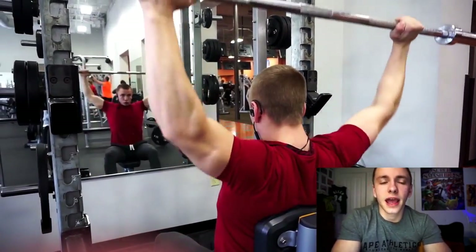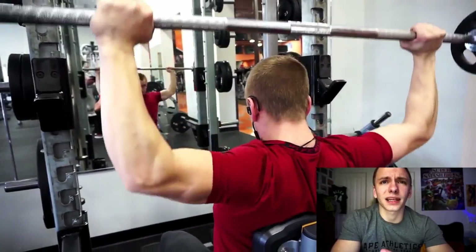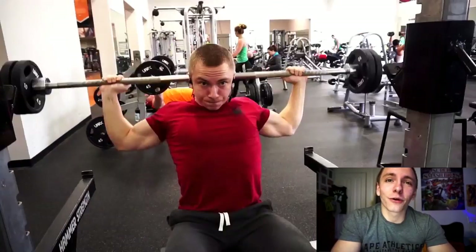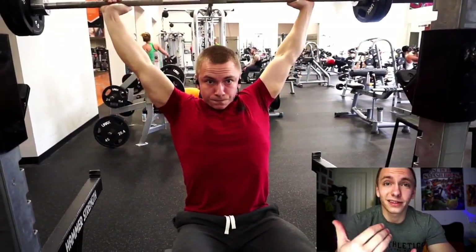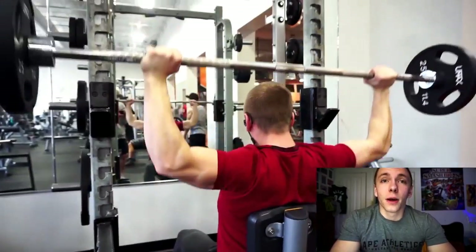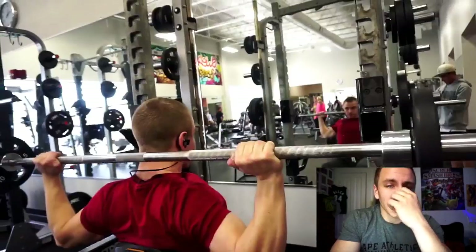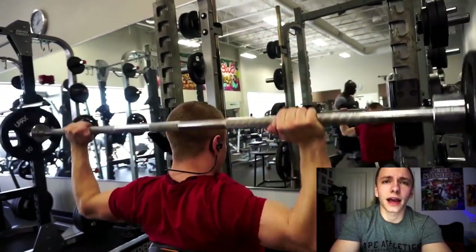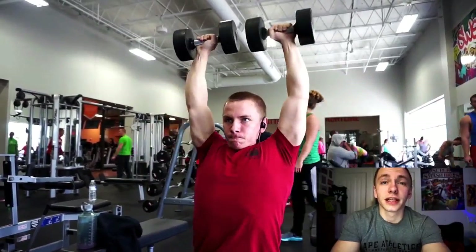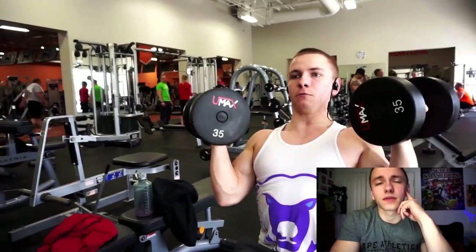I really like the idea of competing in the fall because it gives me the summer to keep progressing. I'm not even sure whether I would be doing bodybuilding or classic physique. My legs are a strong point of mine, so I'd definitely want to do something where I could showcase them. I'm thinking about maybe doing classic physique, and since this would be a first-time show, waiting for the fall might be better since they'll have already run it once before.